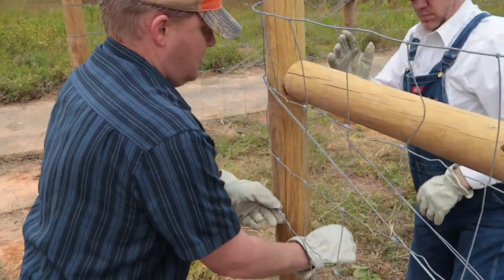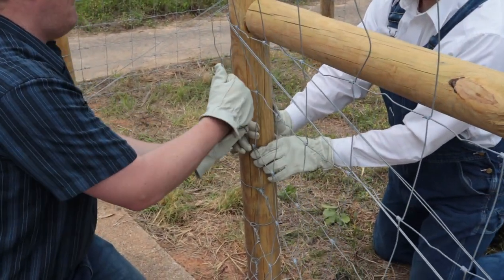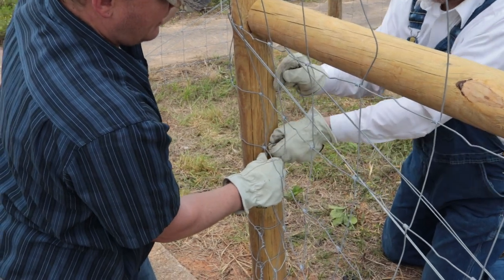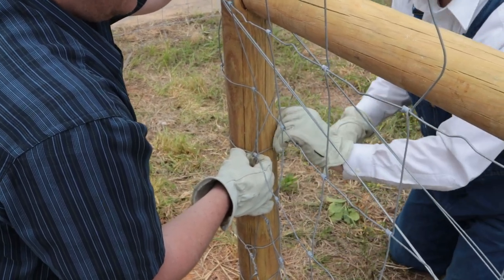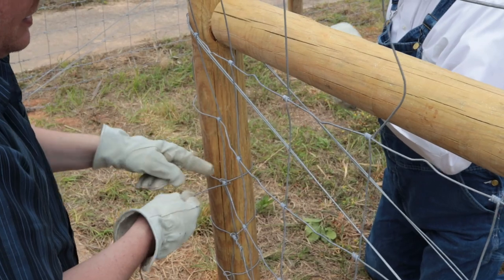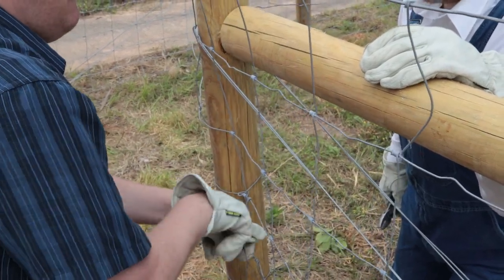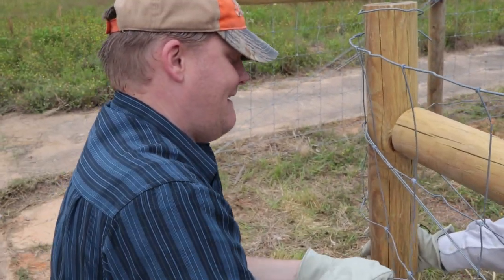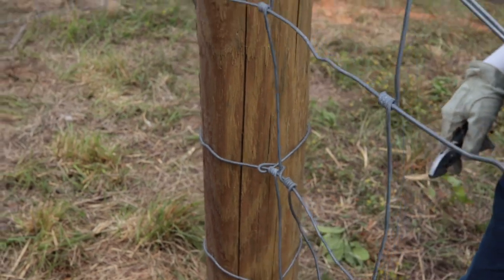Here's the next one — we'll do the same thing. Pull it up and under, go back over, pull it down to tighten it up, and then go back between the post and the wire. Just grab some pliers if you need. Grab it up and under, go underneath your own wire, come back over the next one, and loop it through. See, that one looks real sexy — that's tight. There is hope for me yet.